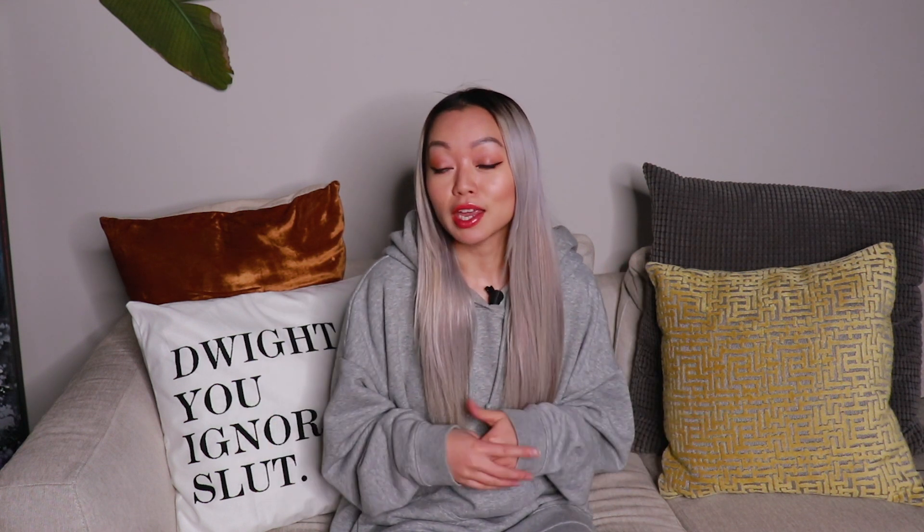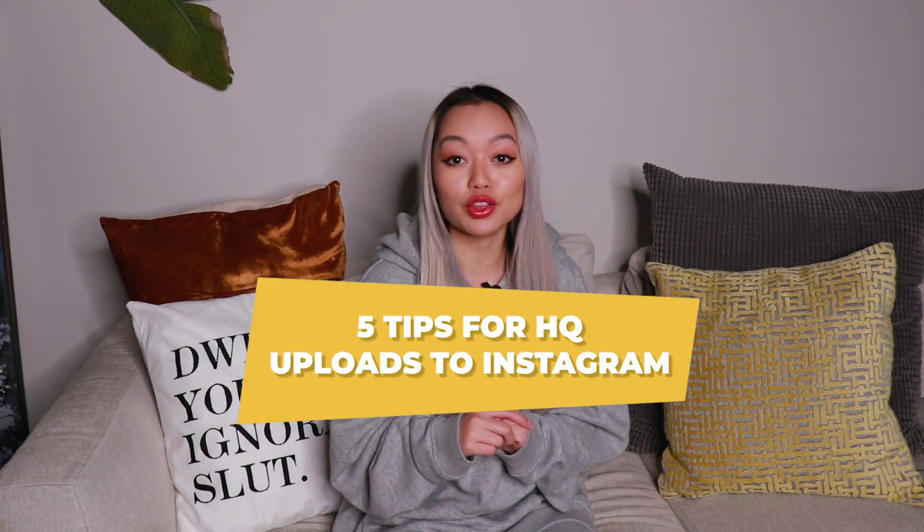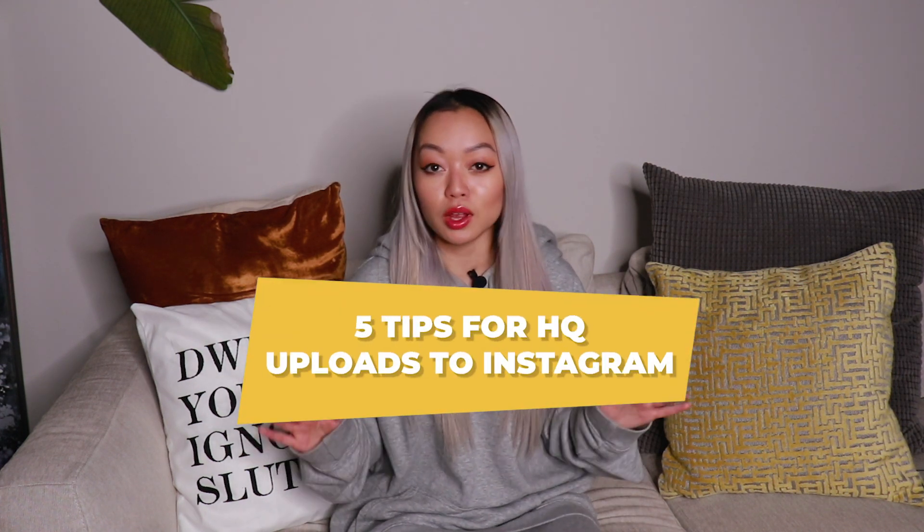What up everyone! How's everyone doing? Welcome back to my channel. I've gotten a lot of questions on how you can maintain the quality of your photo when you're uploading onto Instagram, so I'm here to answer those questions and share five tips on how you can upload the highest quality photo.